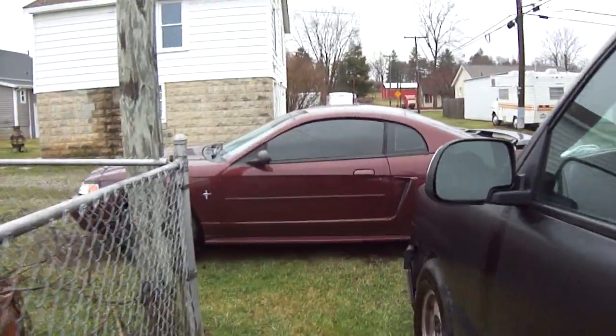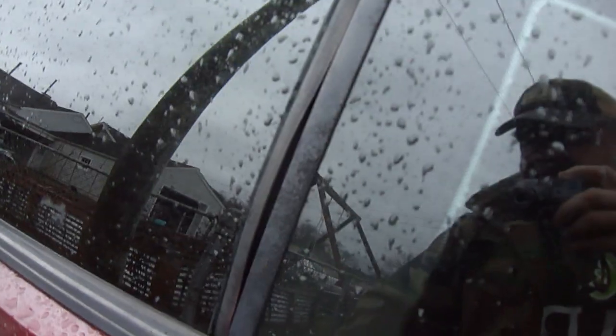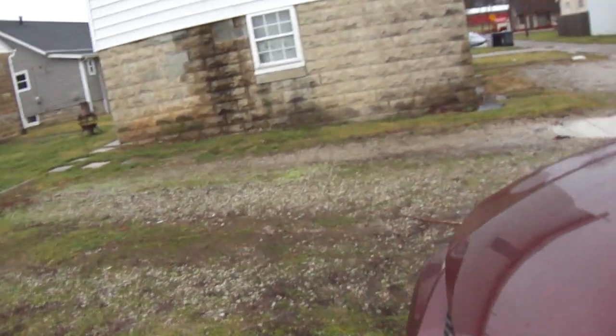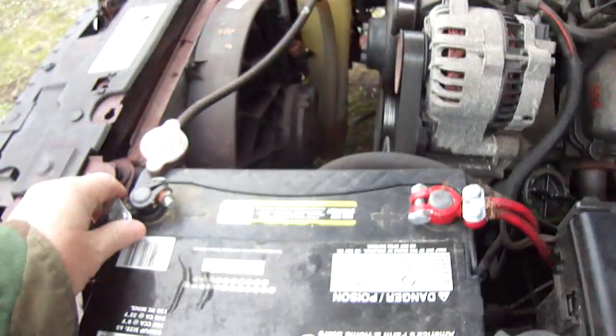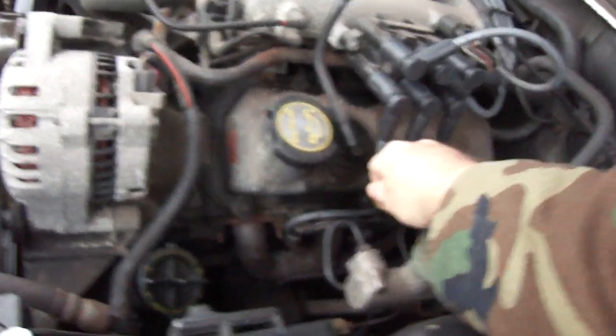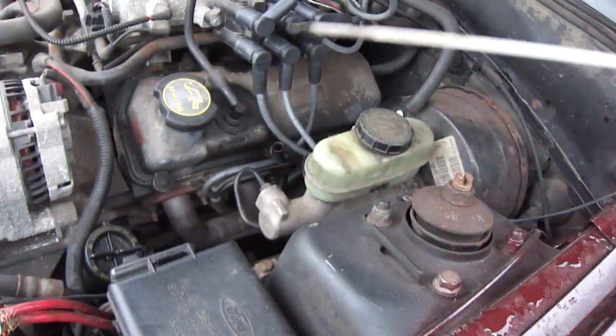Good afternoon, Ice Cream Ninja Nation! This is your big homie Fat Boy Jim with another all-in ice cream exclusive. Today we got a couple things going on — checking the fluids, making sure everything's good here, see if we can do this one-handed. Good, good, good. Okay, there we go. Perfect, perfect, perfect. Good. We want to see this oil. What are we looking at? Not bad, not bad.